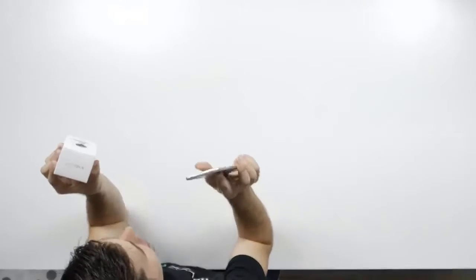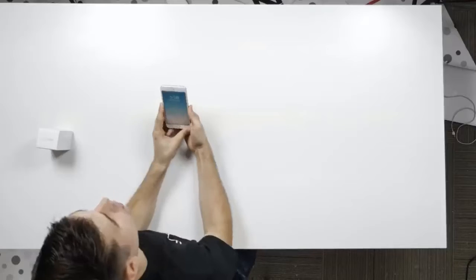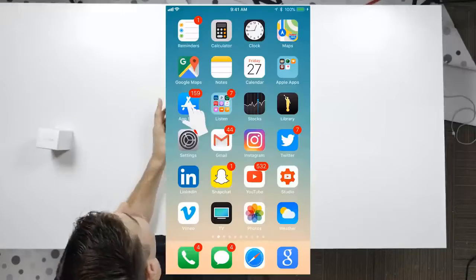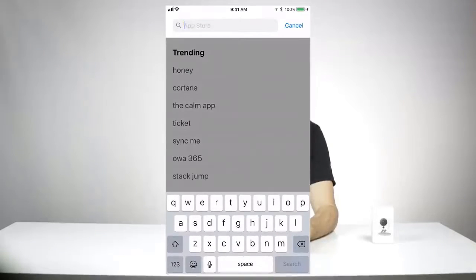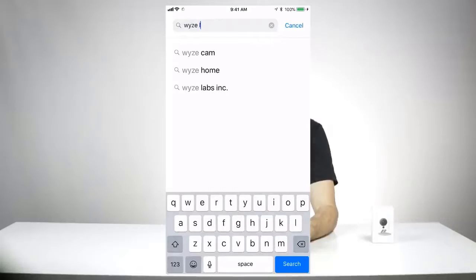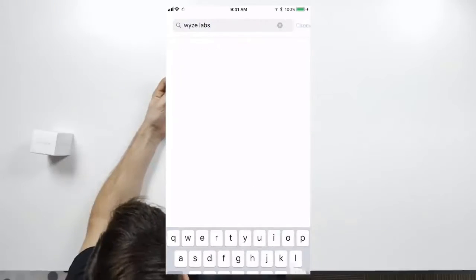Hey everyone, it's Dave from Wyze Cam. I'm going to show you how to set up your new Wyze Cam. There are three things you'll need for setup: the camera, a smartphone, and a Wi-Fi connection. You'll have to download the Wyze app — search for Wyze Cam in your App Store or Google Play Store, or search for Wyze Labs if Wyze Cam isn't showing you the app.